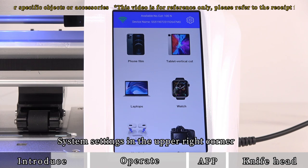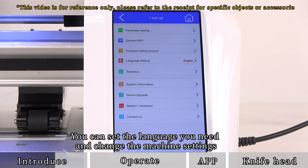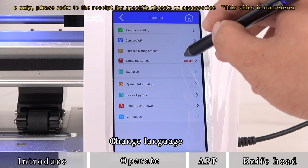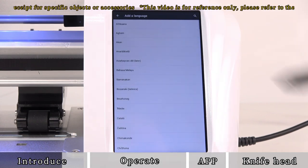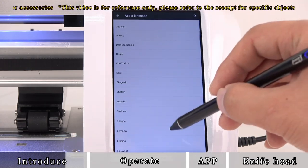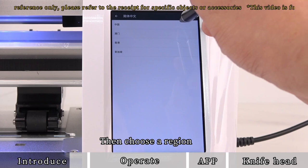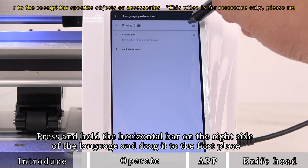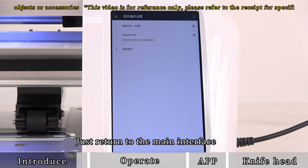Access system settings in the upper right corner. You can set the language you need and change the machine settings. To change language, click Add Language, find and select the language you need — for example, Chinese — then choose a region. Press and hold the horizontal bar on the right side of the language and drag it to the first place. Language change is complete; return to the main interface.